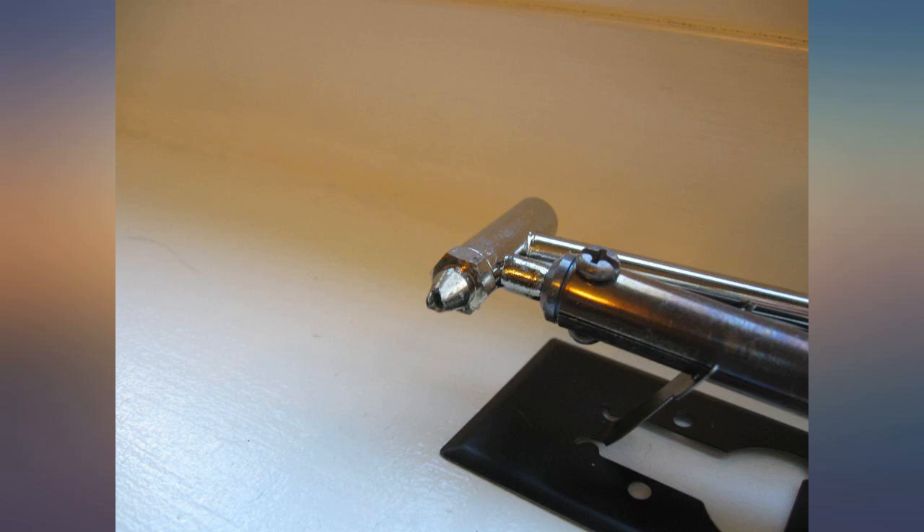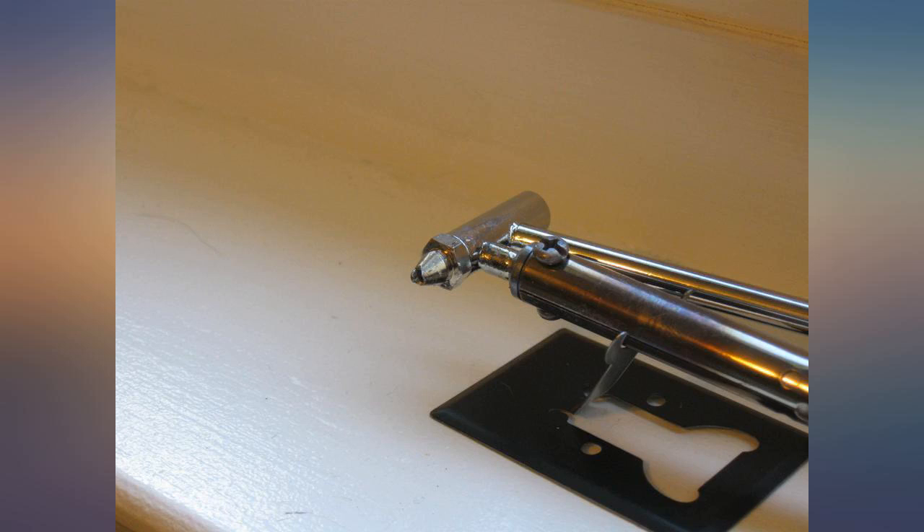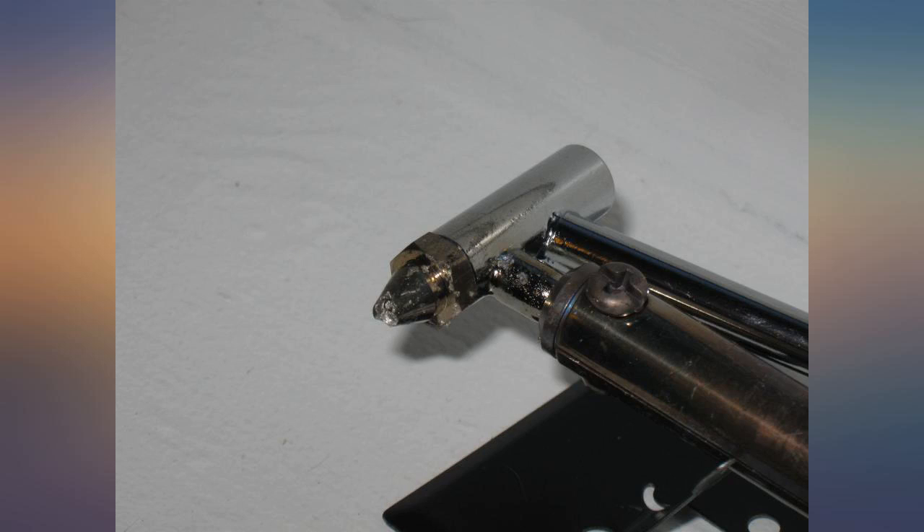I bought this back in 2015, used it to desolder an entire Apple Extended 2 keyboard. Since then I've done numerous other projects.